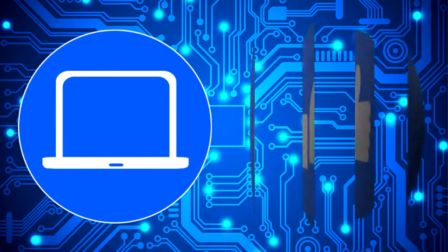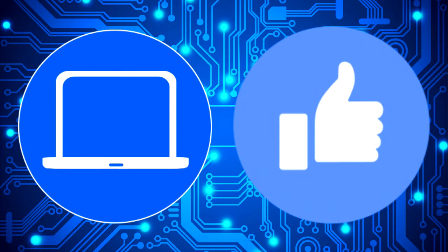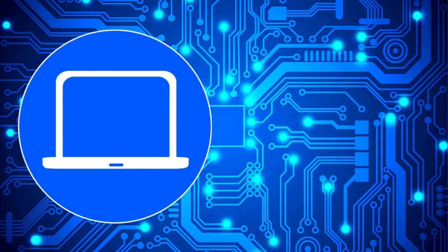Thanks for watching. Don't forget to like and subscribe if you enjoyed this video. If you need more, check out this playlist to watch other tutorials for your laptop. You can also click here to find parts for your laptop at partspeople.com. I'll see you next time.